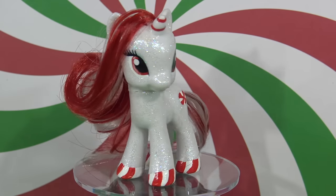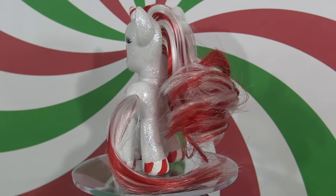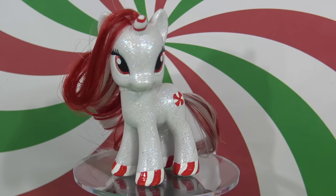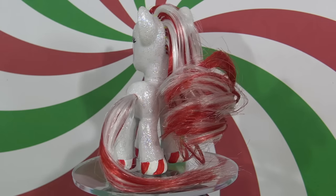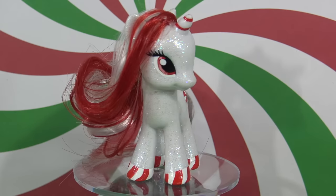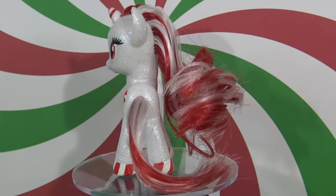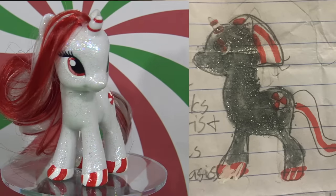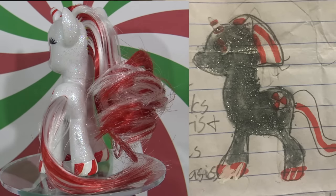If your Fan Custom Friday pony was not selected this time around, don't be too bummed. I am going to be doing a second winter themed Fan Custom Friday in two weeks, so you have a couple more days to get your winter ponies in if you haven't already. Thank you so much for watching, little pandas. Until next time, bye! Stay tuned until the end of the video for the Fan Custom Friday giveaway details if you would like to submit your pony.